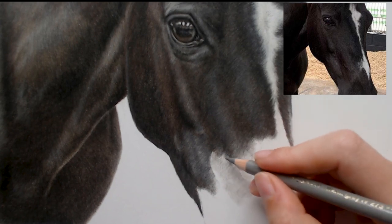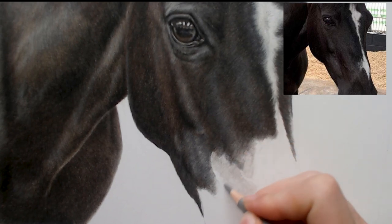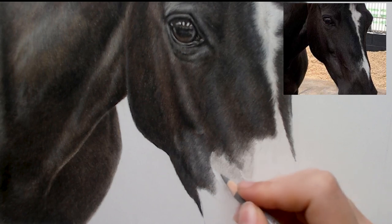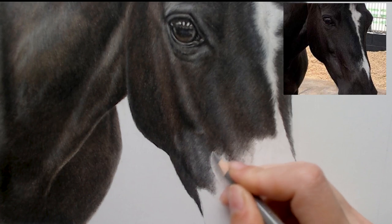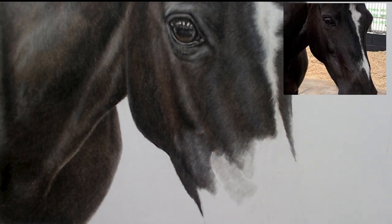As it comes down to sort of the bottom of her face there are more sort of brownish tones. So I'm also going to add a tiny bit of nugget pencil as well, just down here to add in a little bit of brown.